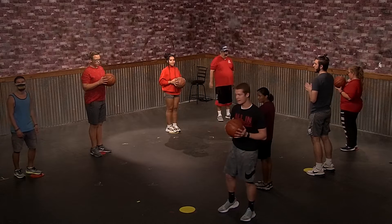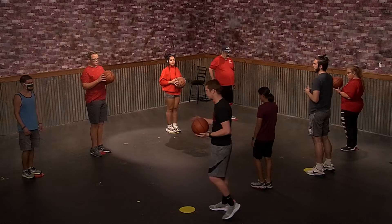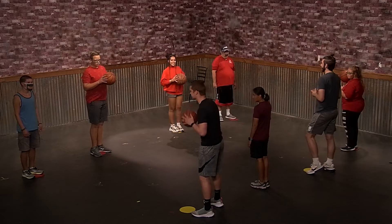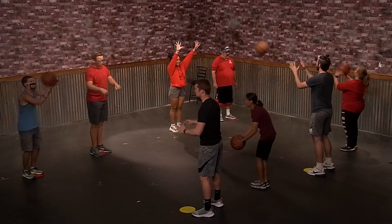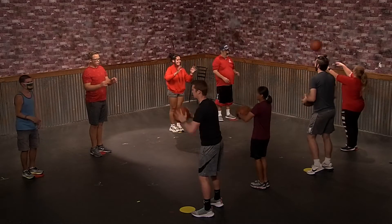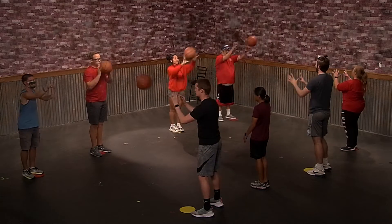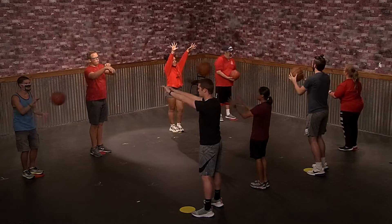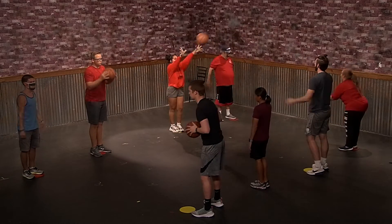Okay, so we're going to be working on our passing, so make sure you have a partner for this one. Stand about six feet apart and you're going to practice the chest pass — back and forth, we'll do that about 10 times. Good job, make sure you give them a nice solid pass right to their hands.